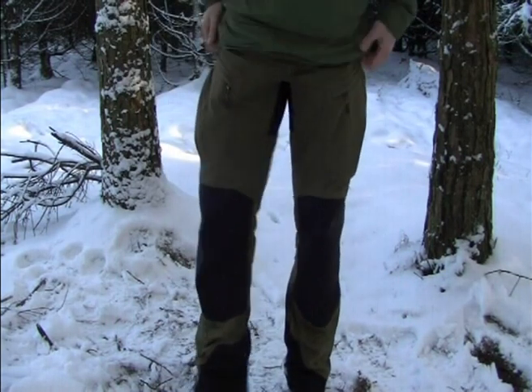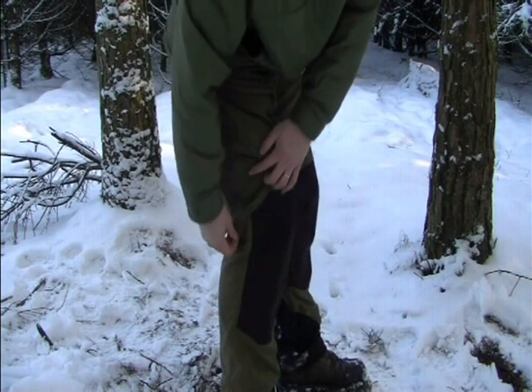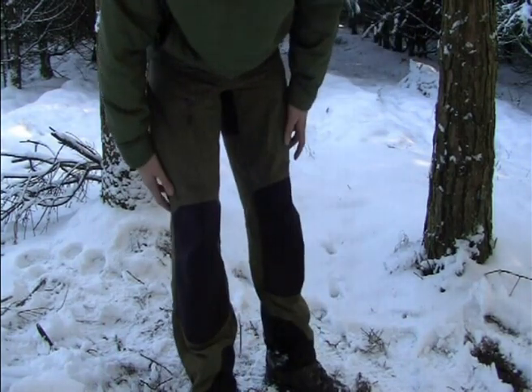Absolutely fantastic. I can't say enough good things about them. There's plenty of space in them. We've got two vent zips at the side to open up. In all honesty, I don't think they need those.